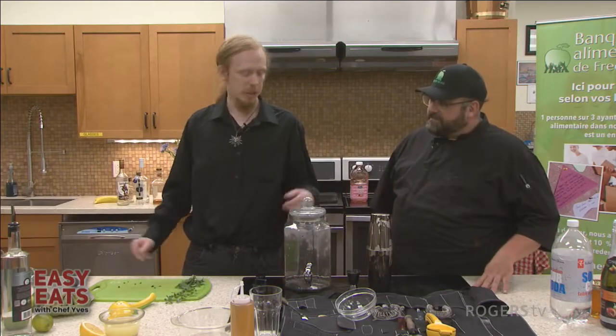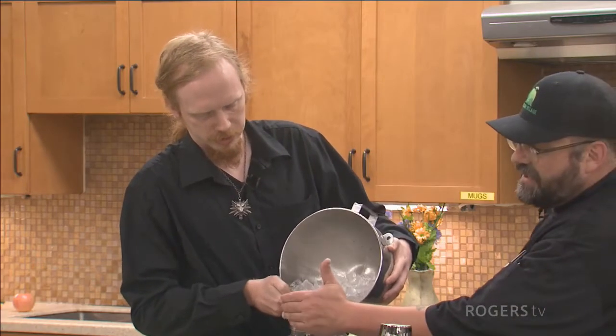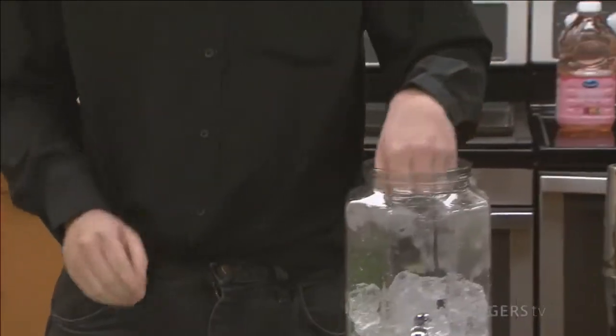We're going to be making a pitcher version. Some ice, and we have spearmint fresh from the garden out back. I see you slapping the mint — is that a technique? When you smack mint like that it expresses the oils and then you really smell it. For a single batch mojito I'd muddle the mint, but I don't have my muddler right now. A muddler is just a stick to squish stuff with — you could use a spoon.